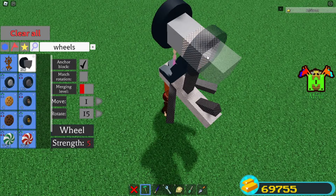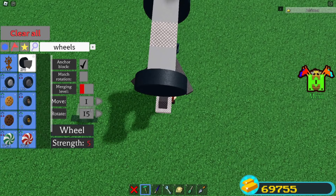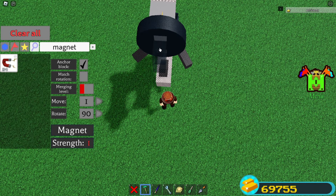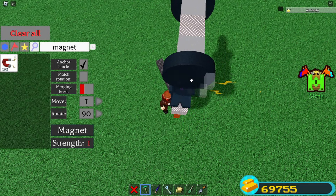You're gonna place a wheel like this and a wheel back here. Then I'm gonna grab some magnets, set my rotate back to default, and grab some magnets. Place two back here like this and then one over here.